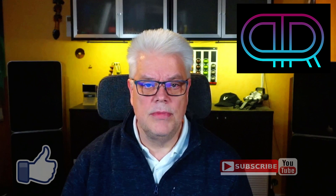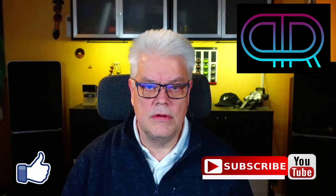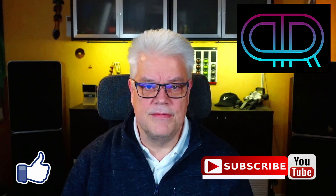Here we end this video. If you liked the content, please give it a thumbs up and hit the subscribe button. Hope to see you in the next video. Stay safe. Bye.